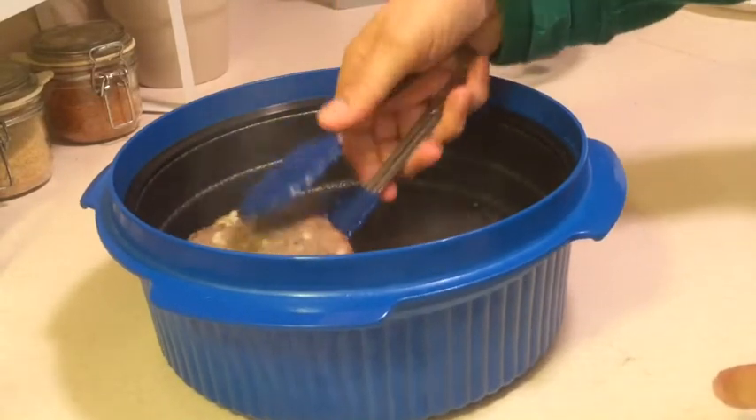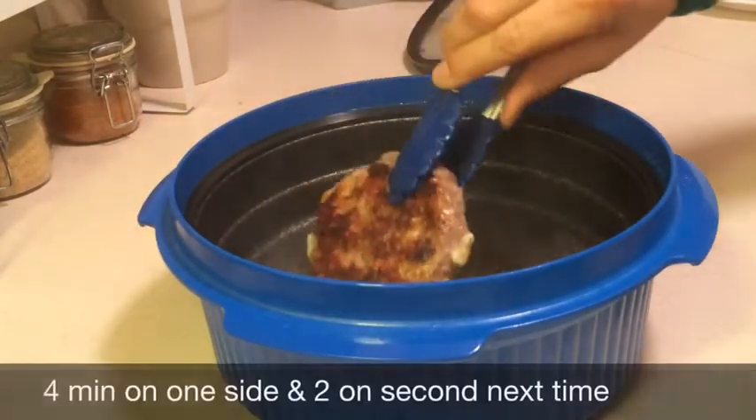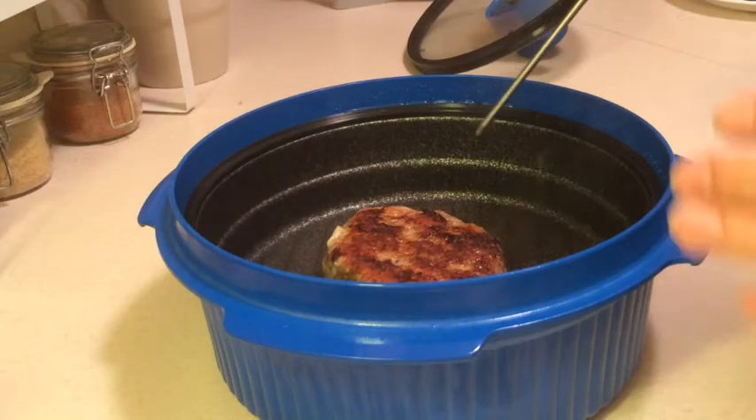Let's see how the other side came out. That side browned up pretty good. My hamburger bun is done — I toasted it.